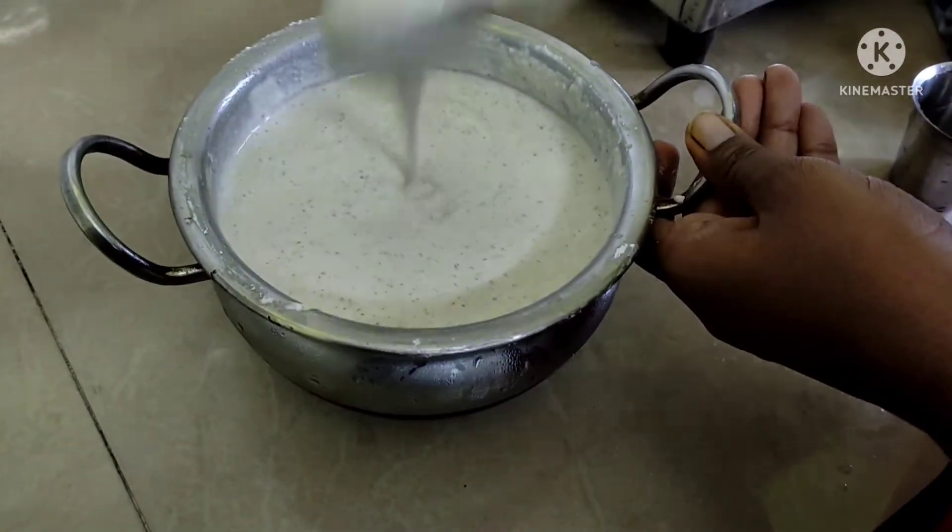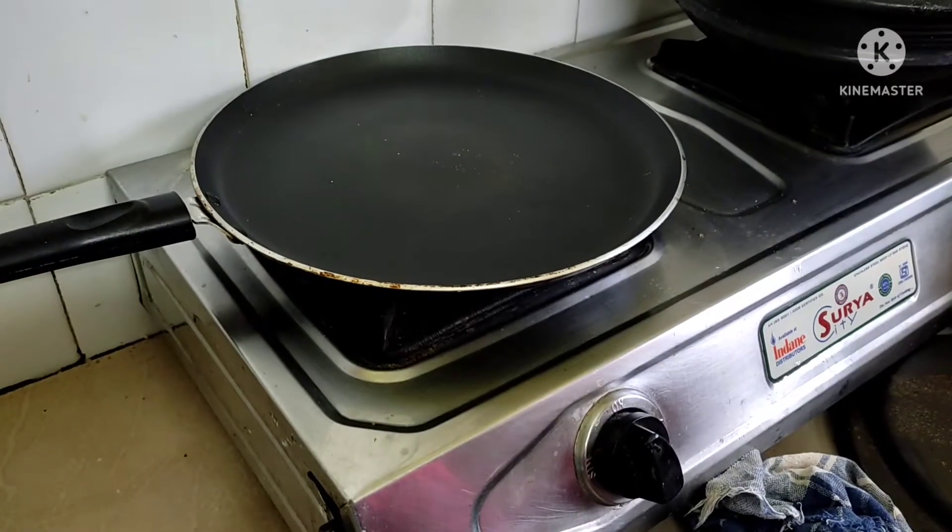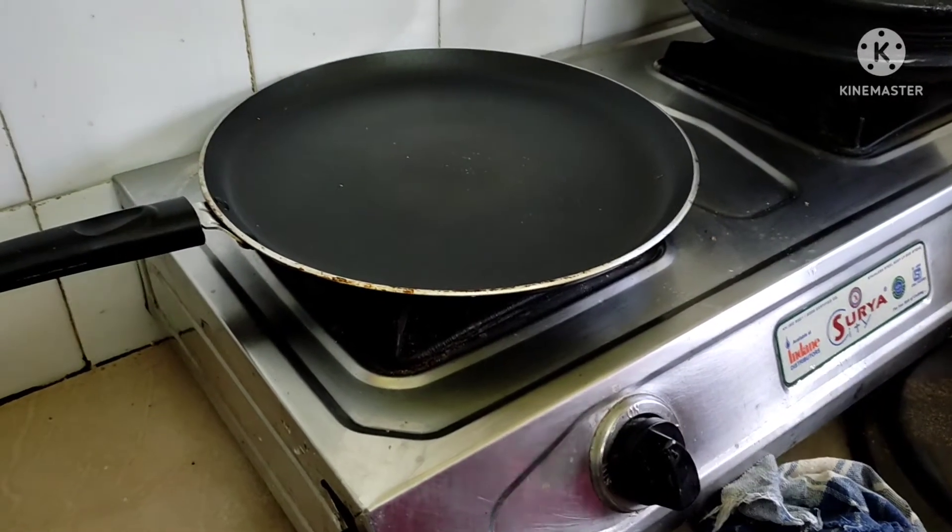The water is ready. The batter is ready.